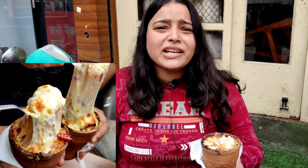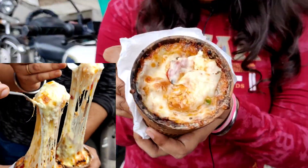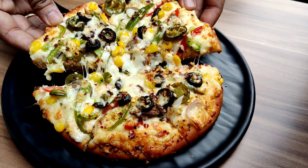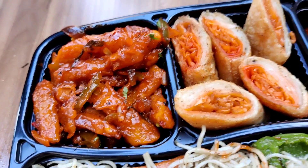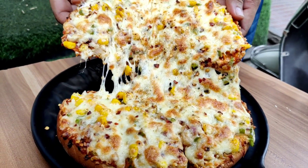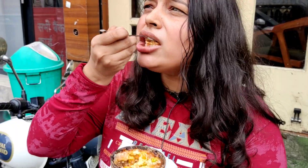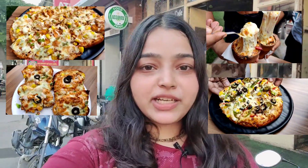Chai, Lassi, Shikanji, Thandai — have you ever eaten pizza in the kullad? Hello foodies, welcome back to my channel. I am here in East Delhi at Rabbit Lake Cafe. I am going to try the food here and check the menu.